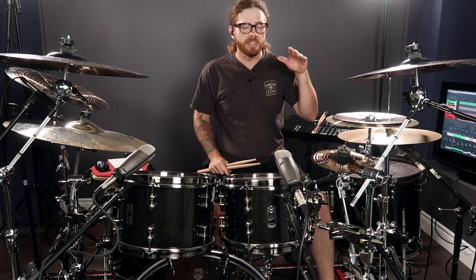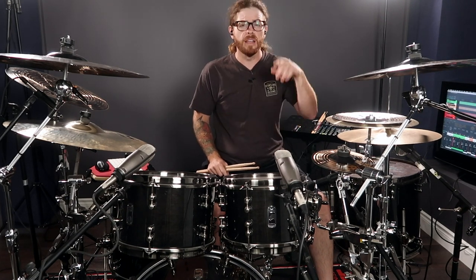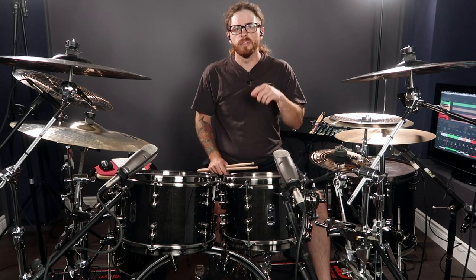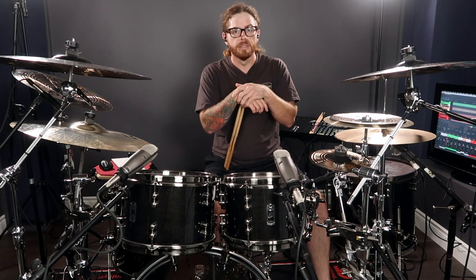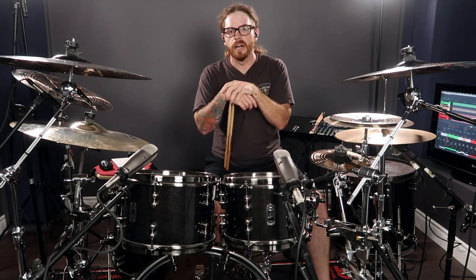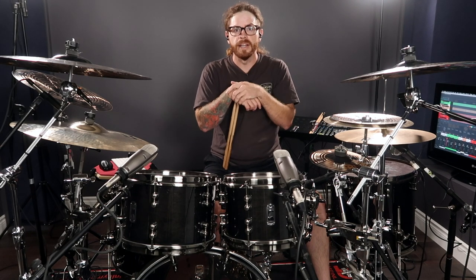If you guys are interested in learning this deeper, sign up below to the waitlist. There's also a free metal drumming download guide in the description below, so just follow that and I'll send it directly to your email. I won't spam your email with unnecessary updates, but if you want to learn more drum lessons, I highly suggest signing up for my email list. Thanks so much for watching this video — I will see you in the next one.